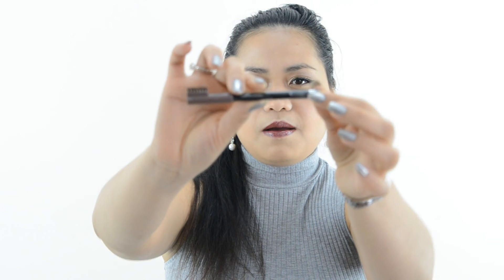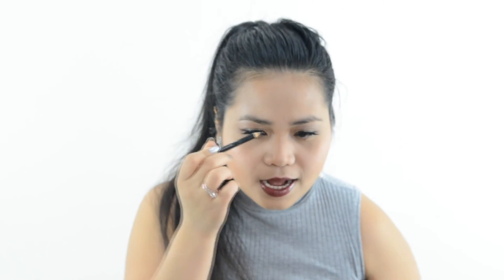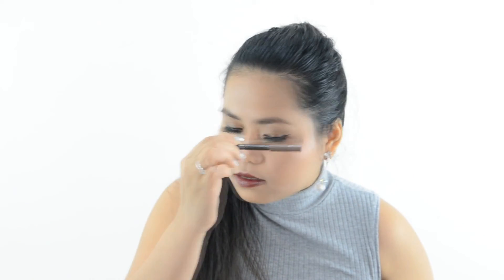I hope you like my first impression review of the Sleek Makeup Oil-Free Cream to Powder Foundation with SPF 15. For my brows, I used the Rimmel London shade 002 Diesel and applied it on my brows. That's it, guys! Thank you so much for watching. I hope you like my first impression review of this product, and I'll see you in my next video. Bye bye!